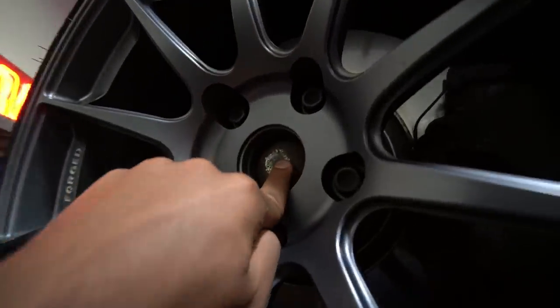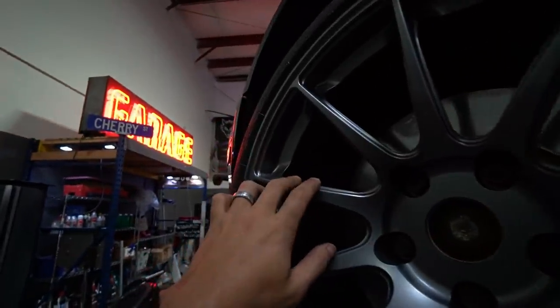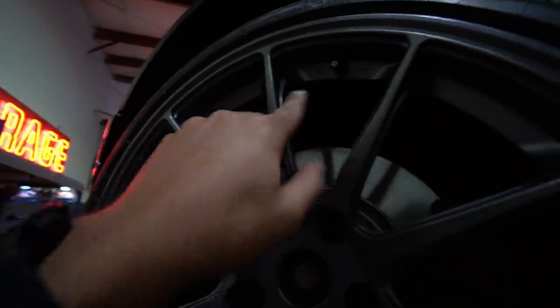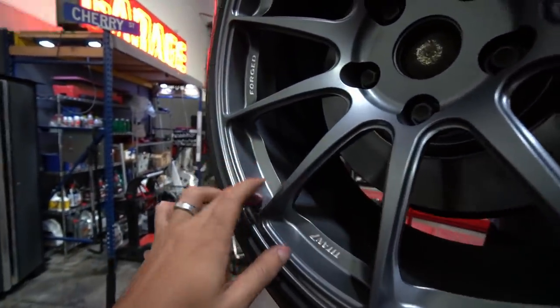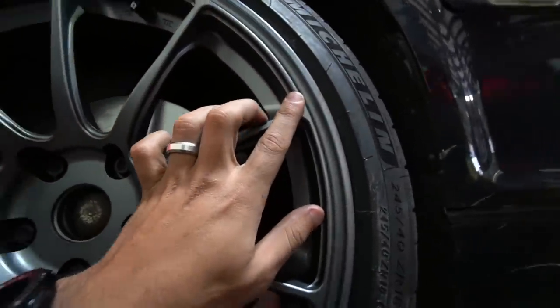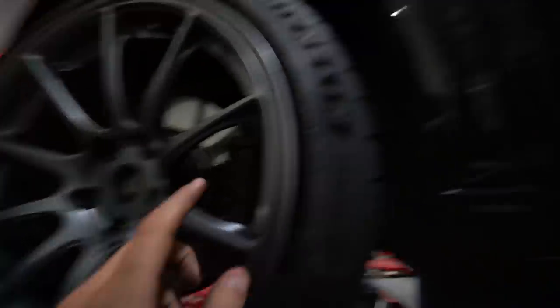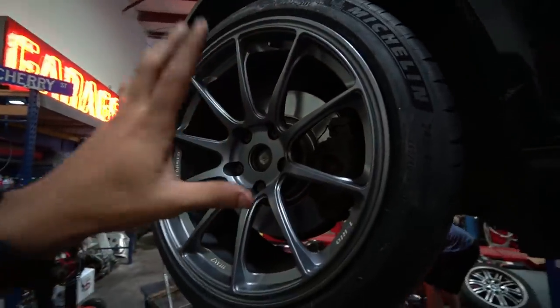This color is very interesting — it's like a gunmetal with a hint of blue, very unique. I could have gotten these wheels in matte black or satin black, but since I have pretty much a black-on-black car, I figured these wheels are going to pop out more so I can really see the design and appreciate them.